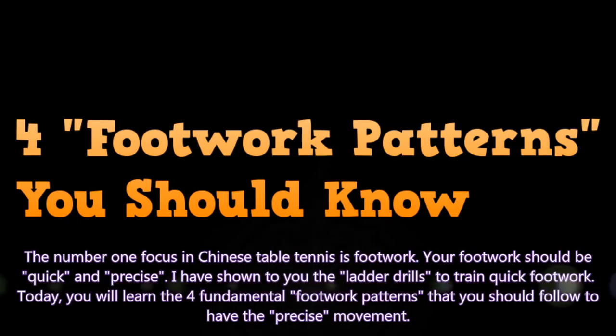The number one focus in Chinese table tennis is footwork. Your footwork should be quick and precise. I have shown you the ladder drills to train quick footwork. Today you will learn the 4 fundamental footwork patterns that you should follow to have precise movement.